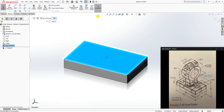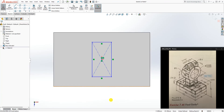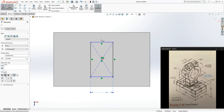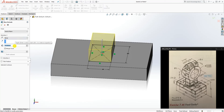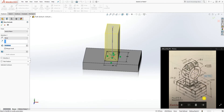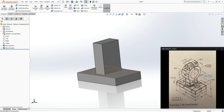Again, click on this top face, sketch normal to, and draw another center rectangle: 29 wide and 50 long. Extrude it up. It is going to be 95 minus 19, so we want to extrude this up so it's somewhere in this circle. Since the dimension from the bottom to that part is 95, we do 95 minus 19, which gives us 76.